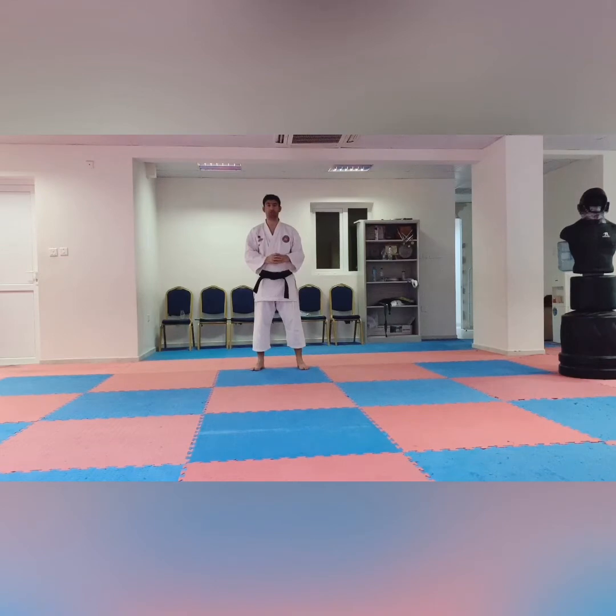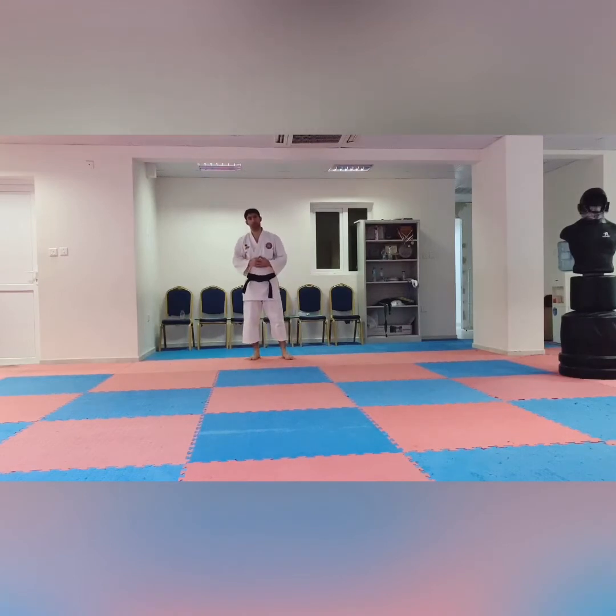First we will start from white to yellow, then yellow to orange, then orange to green, then green to blue, then blue to brown, then first, second, third, and then we go to the black belt.